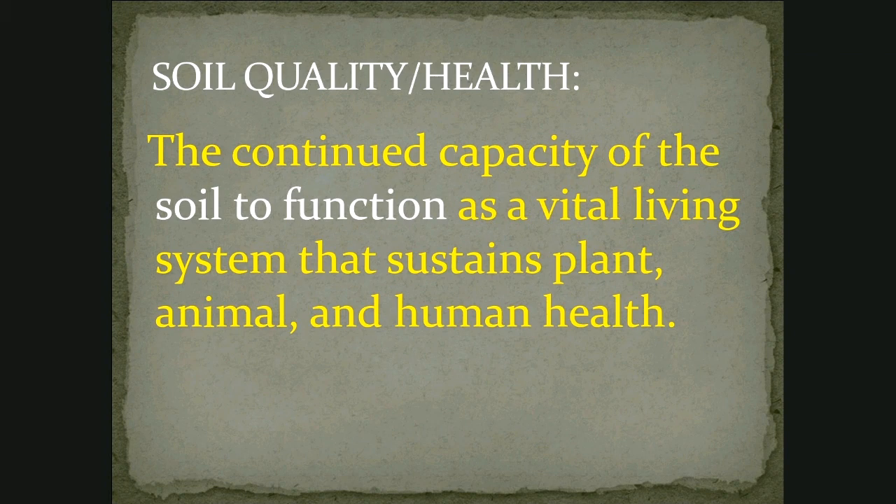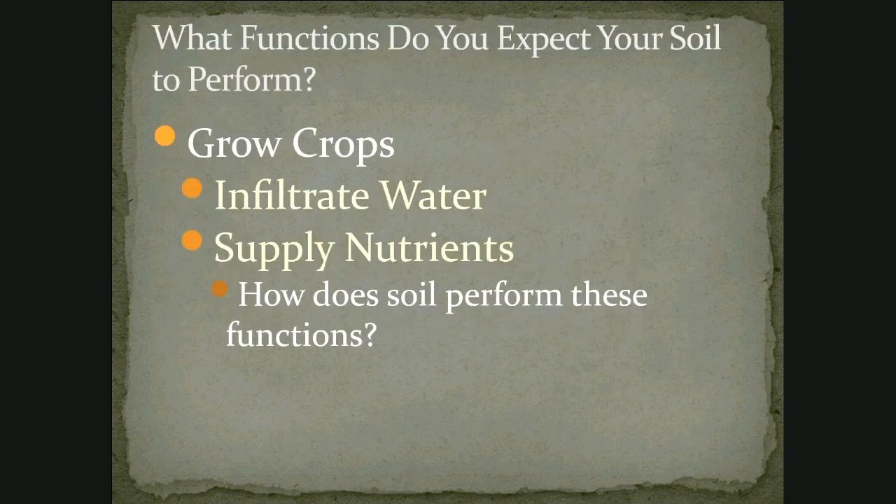What we're going to be talking about this evening is how does the soil function and how do we restore and maintain the soil's ability to function so it can produce the healthy food that we want to grow. I typically do presentations that are a little bit more interactive, but I still included a few things where I ask a question and then we examine the answer. The first question is: what functions do you expect your soil to perform? And for most people, no one's really ever asked them that question before. They've never really thought about what do I expect my soil to do, and the answer is really pretty simple.